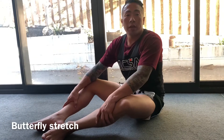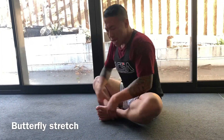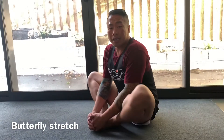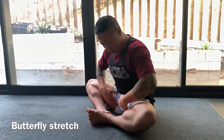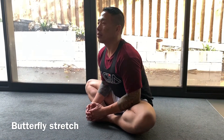Another good stretch for the groin is one we do in class. Bring your feet together — everyone will be at different levels of flexibility. Hold onto your feet and push your knees to the floor. The more flexible you are, the deeper you can push your knees down. Some people might only get partway, but if you can, go nice and deep, sitting into it. You should feel a deep stretch right into your groin. Hold for about 5 to 10 seconds, then release.